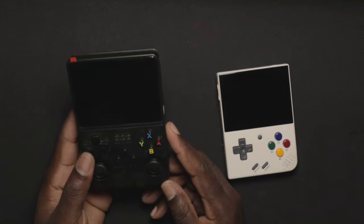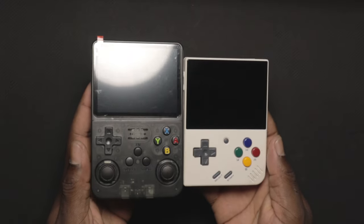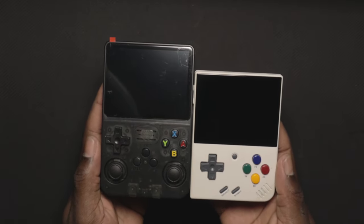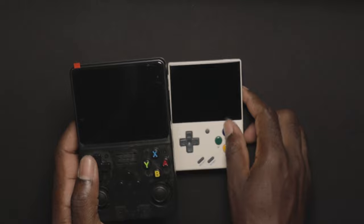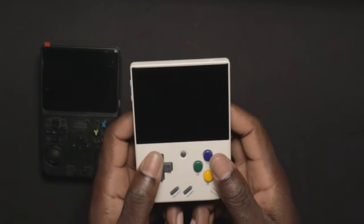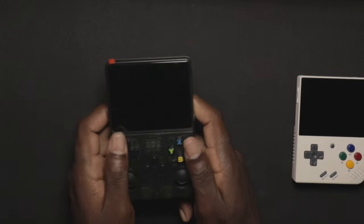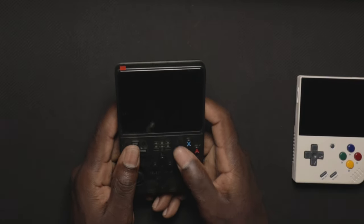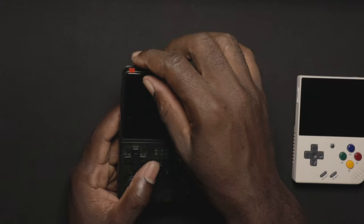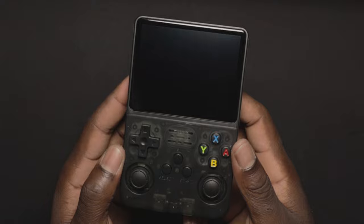I wanted to get a white R36S but I got a black one instead. Putting them side by side with the MIU mini, you can see the R36S is a little bit longer. Holding it in my hand, it feels a lot better than the mini in terms of size. The buttons feel good, the back buttons feel good, it looks cool, and the analogs feel good. Let's take off the plastic off the screen.